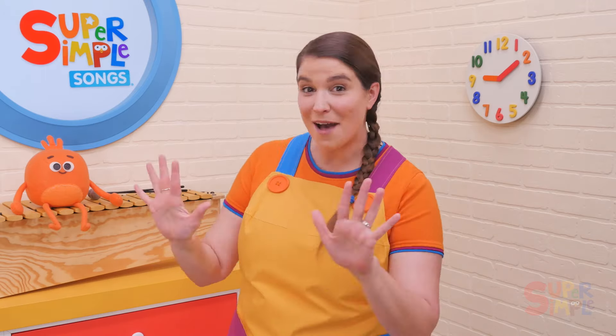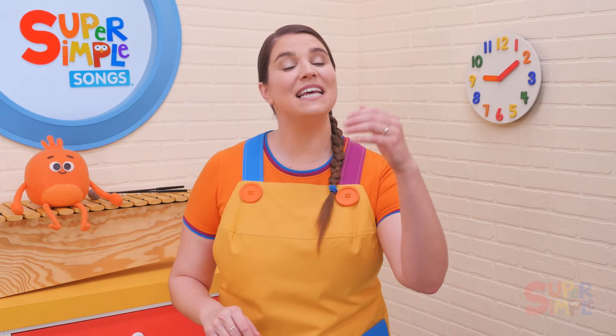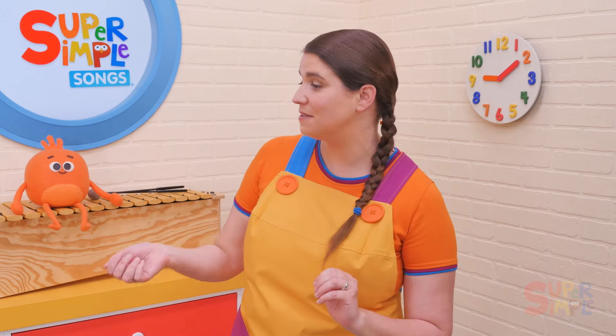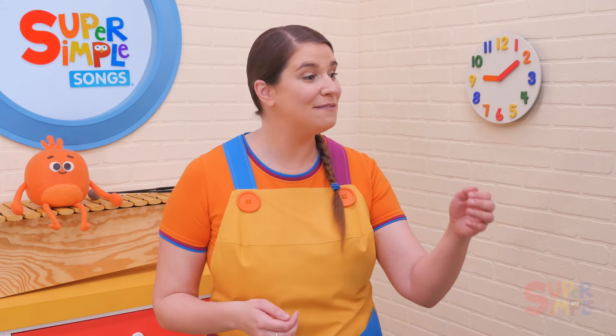Let's go slower. Pass the bean bag round and round, pass the bean bag round and round, pass the bean bag round and round, pass the bean bag. Stop!